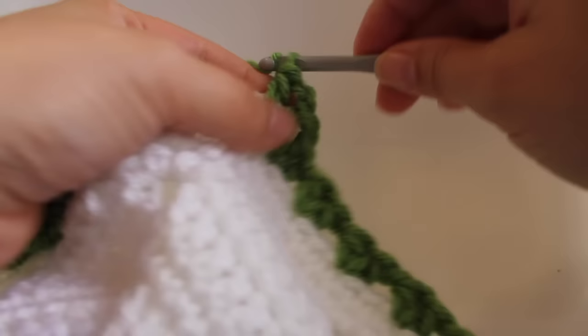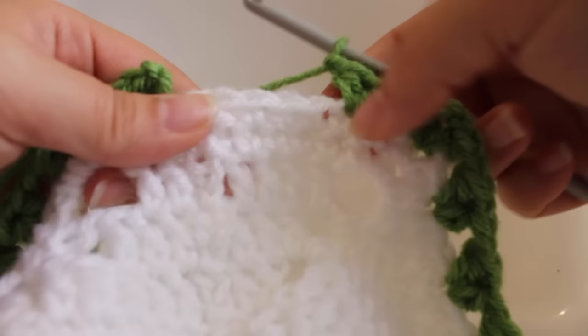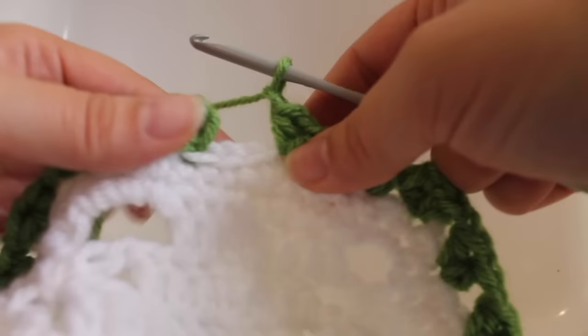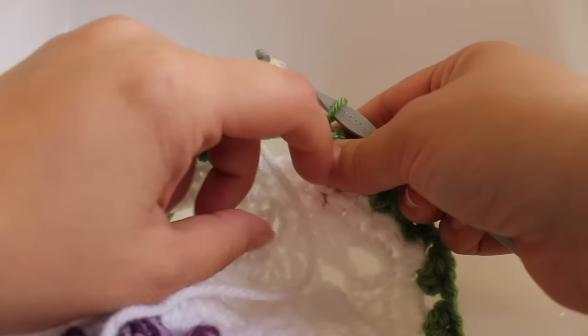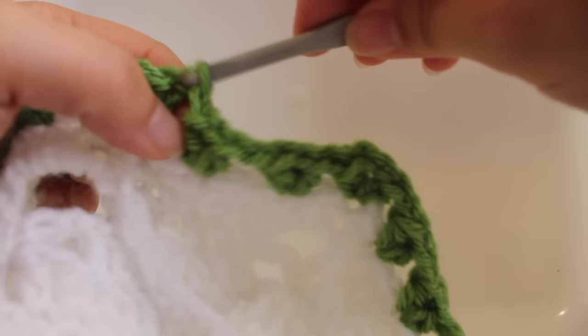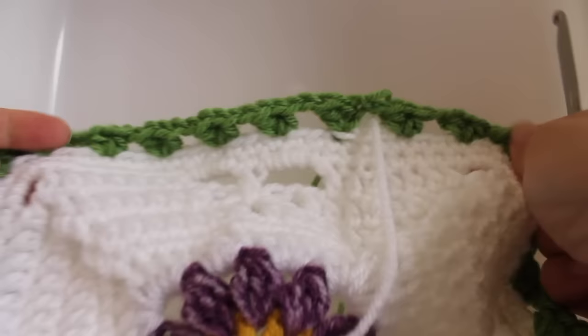At the end of the round, chain one, skip two stitches, half double crochet V-stitch in the next — half double crochet, chain one, half double crochet. Chain one, skip two stitches, work another half double crochet V-stitch, chain one. Before joining, bring your master color to the front of your work so you can continue with it. Join in the second chain, which is our half double crochet, then fasten off the green yarn. That completes this round.